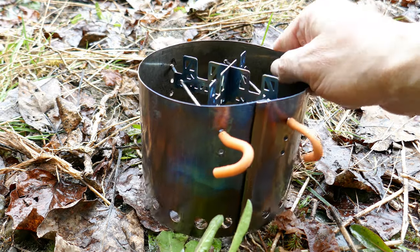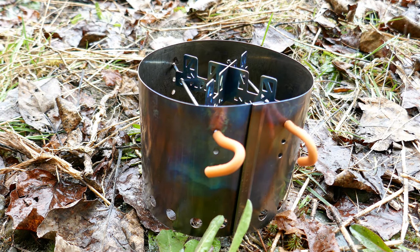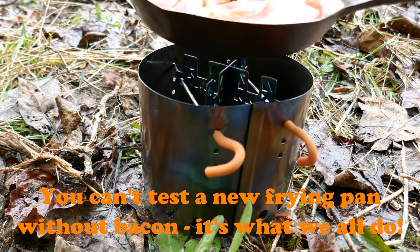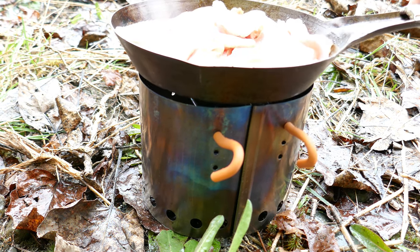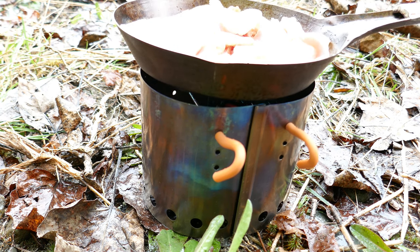There's my pan stand, which is also the windscreen. It's the fry pan with a bunch of bacon in there. That should be high enough to keep the alcohol stove burning without smothering it.